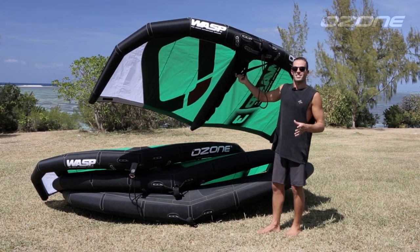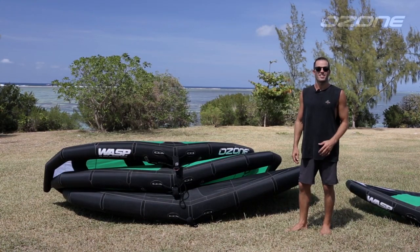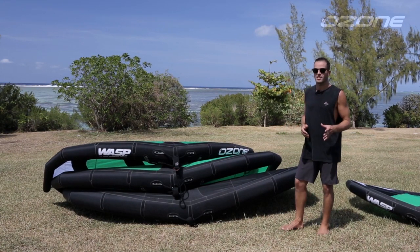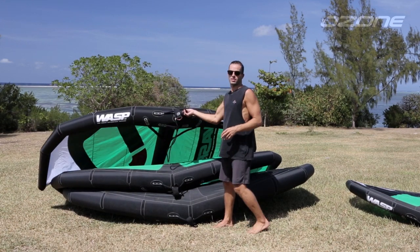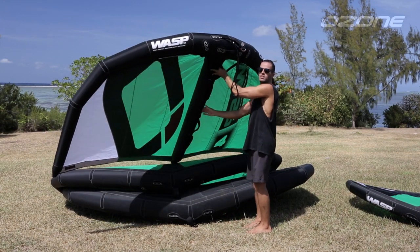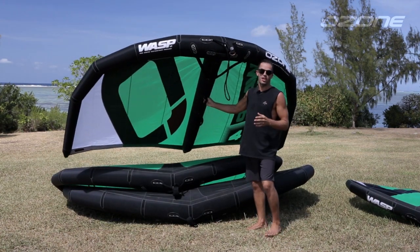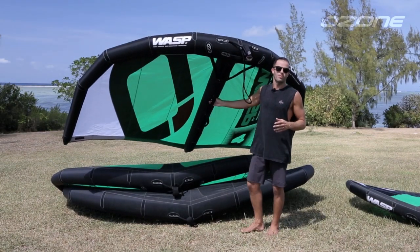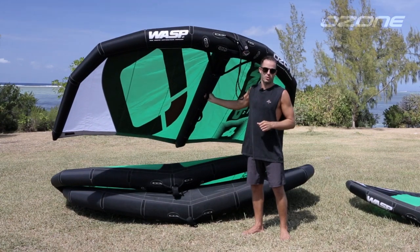The three meter has one less handle on the strut than the four meter due to the cord length. The four meter is a great all-rounder if you are choosing one size and weigh around 70 to 80 kilos. It has good grunt to get you moving and is compact enough during tacks and jibes or when riding waves. It's a fun size at 20 knots for jumping as well. On the low end, we've been riding the four meter in around 10 knots with larger size hydrofoil front wings.